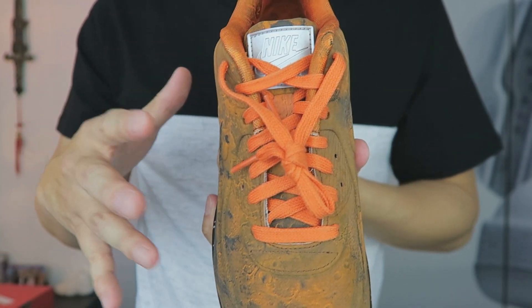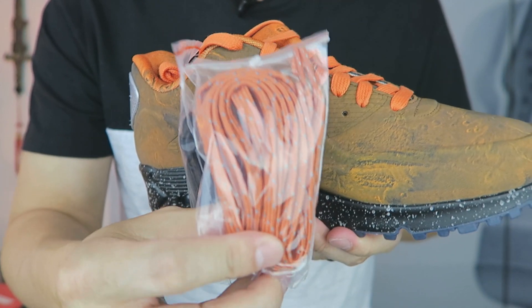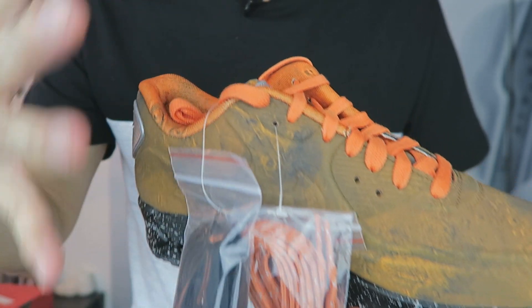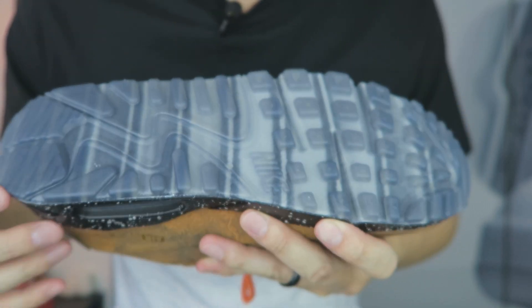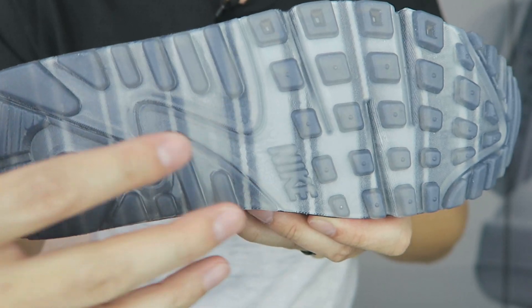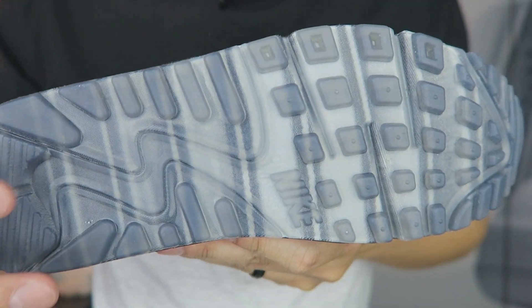Working down the tongue, you've got flat orange laces. The shoe also comes with spare laces — on the left shoe there are some black laces and another pair of orange laces, but this spare orange pair is 3M. Now heading to the outsole: there's a translucent outsole and you can faintly see all these stripes. If you guys know what those stripes resemble, please leave that down in the comments.